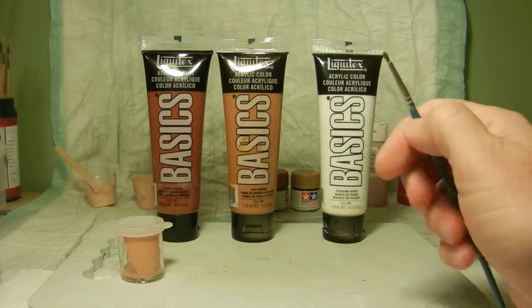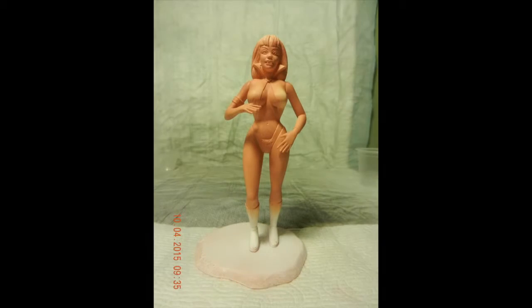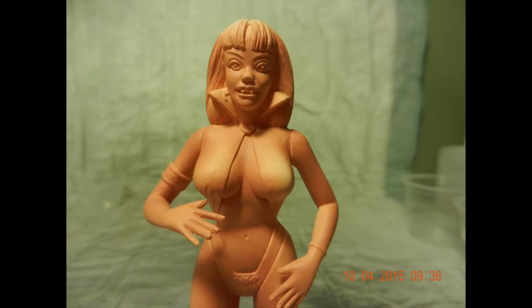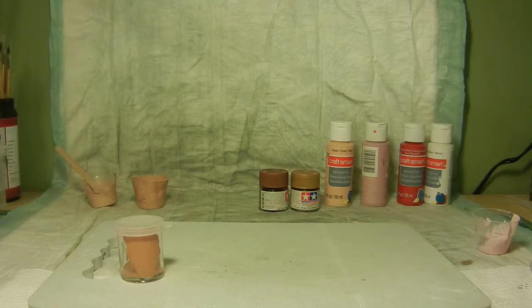Basically what I did for Vampirella after I established the mid-tone is I went ahead and sprayed her down with the airbrush. Once that was done, I hand brushed everything from that point on. Because she's so small — she only stands about 5 inches tall and she is 1:13 scale.